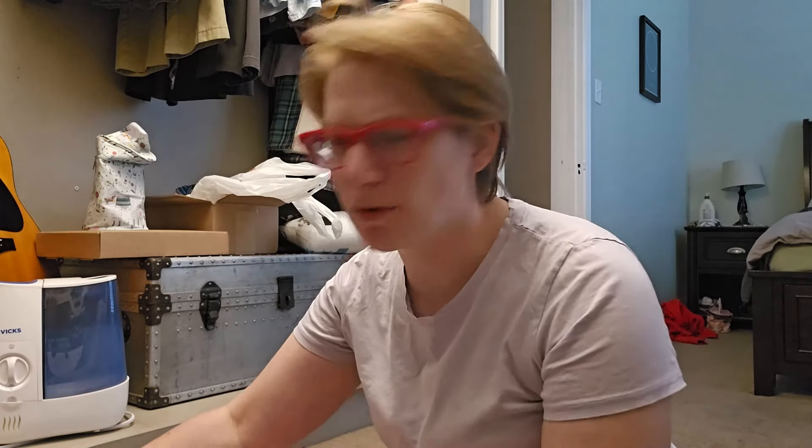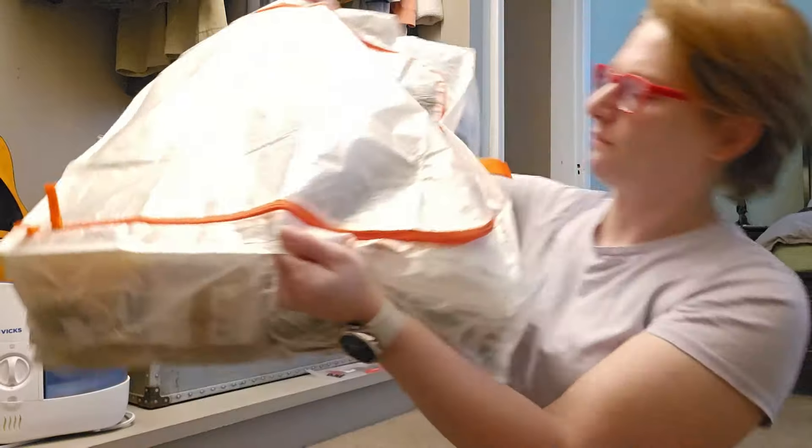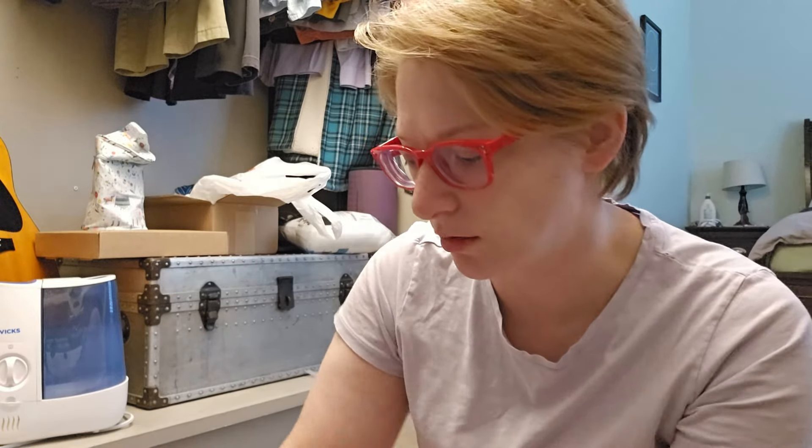I keep my yarn, most of it anyway, in these great big things from Ikea. The last time we were there, my husband was like those look like they would be useful, and I'm like I can use those for yarn. This one may actually have all of my acrylic, but then it has a little bit of other stuff as well. It's just about all of my acrylic.